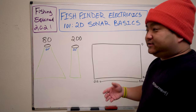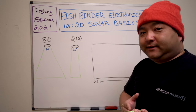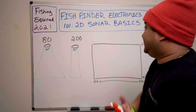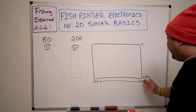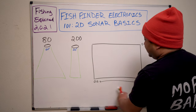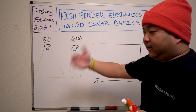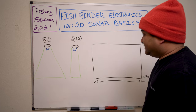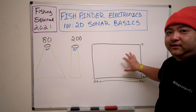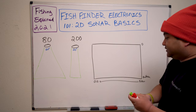2D sonar is very fast. It starts on the right and goes to the left, so everything you see on the right side is happening right now; everything on the left side is old. Depending on your chart speed, this could be really fast or really slow — by default manufacturers put it right in the middle. All those demos you see where there are thousands and thousands of arches? They have it on the slowest speed, which is speed one.